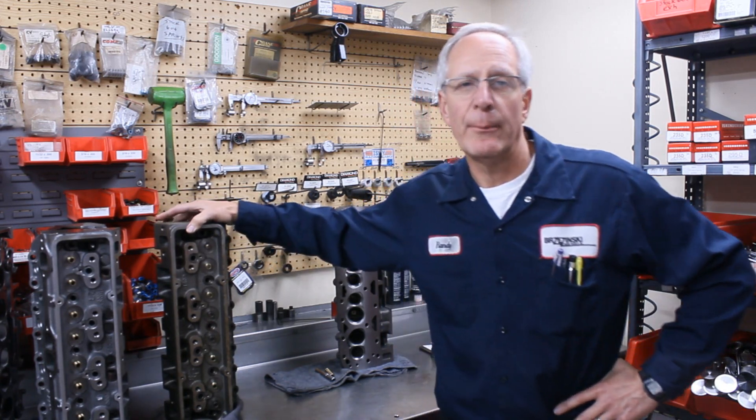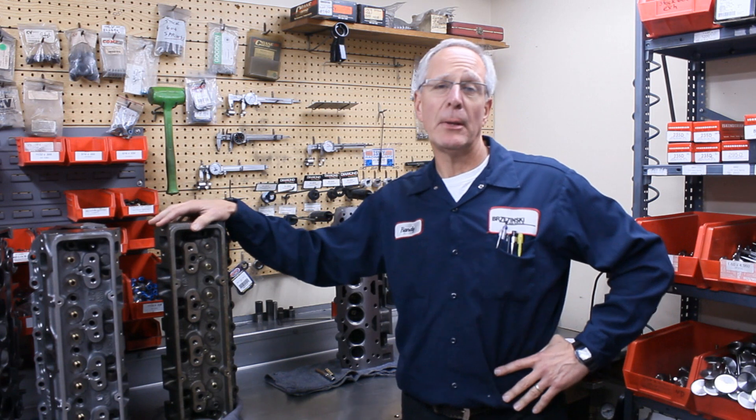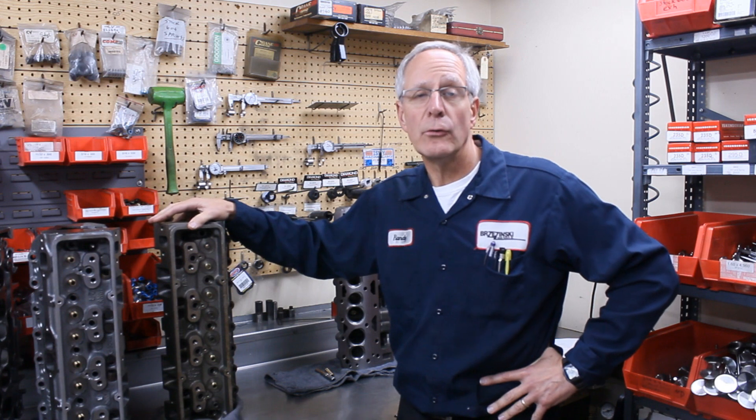The Dart Iron Eagle Cast Iron heads have been around for a long time, since some time in the middle 80s. There are basically four different sizes for the small block Chevrolet: 180, 200, 215, and 230. We want to talk briefly about each of those heads, and then in the next couple of videos we'll talk about the specific performance improvements we do to them.